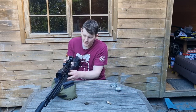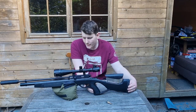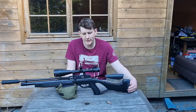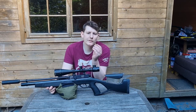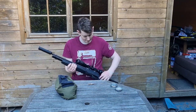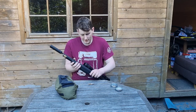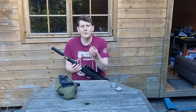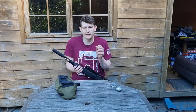It comes with dovetail rails on it to fit your mounts and scope. This is your filler probe — make sure your safety is on. You get your pump or your scuba tank, whatever you're using to fill it.